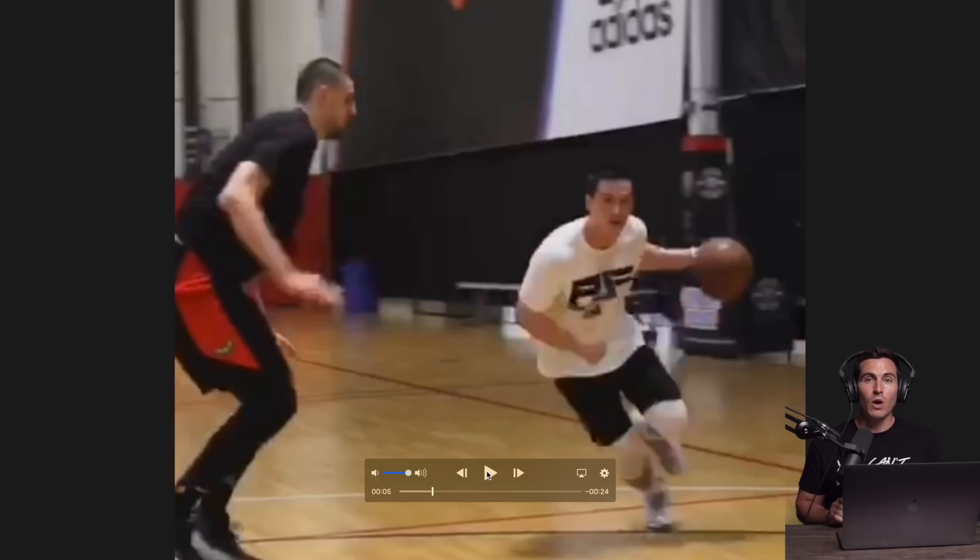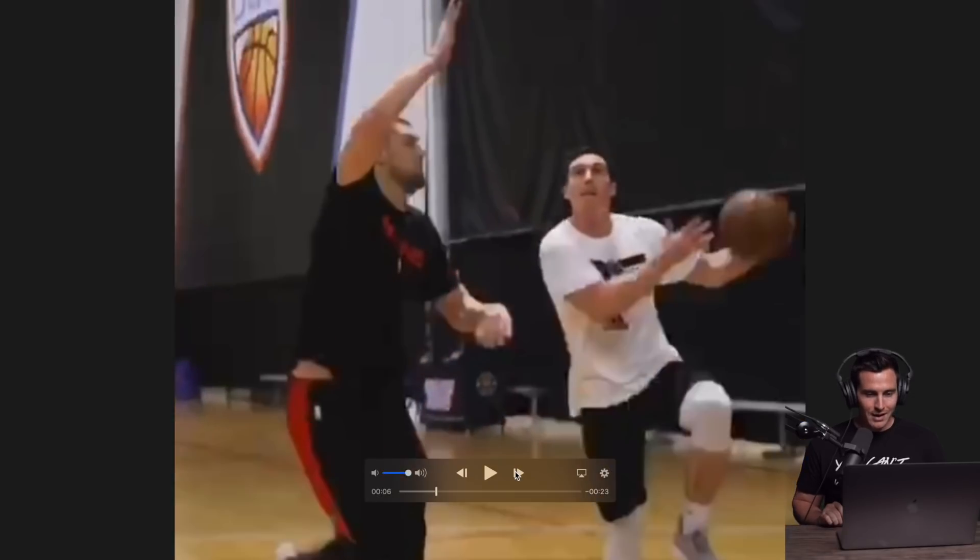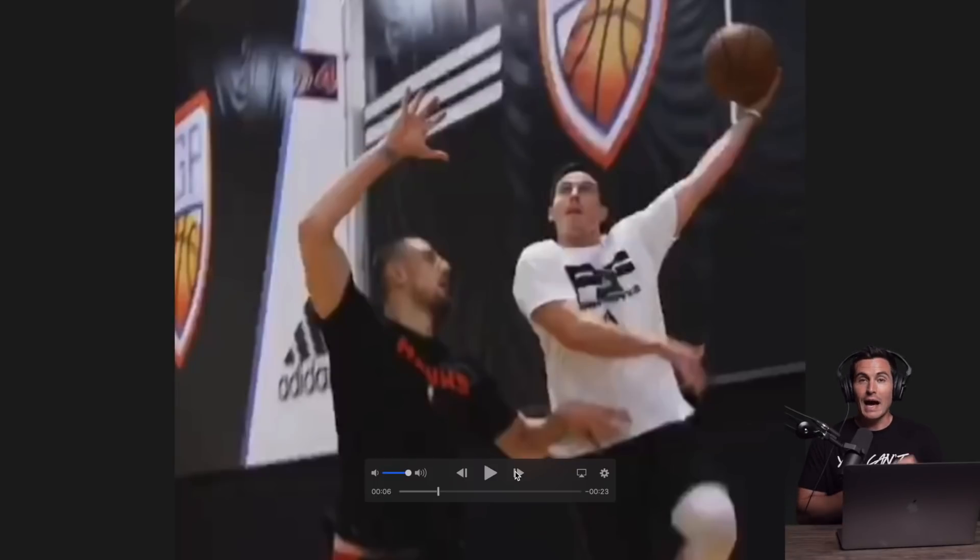Tip number one: it's all about timing. At 7'1, I'm not going to elevate above him, but I can get up before him. You'll see here I'm getting up first — I get the ball up high early, so even if he does get a good jump, by the time he reaches his peak at 7'1, I'm already releasing the ball. We can't always try to elevate over guys that are way bigger than us. Get up before them, or sometimes use a slow step to get up after them.